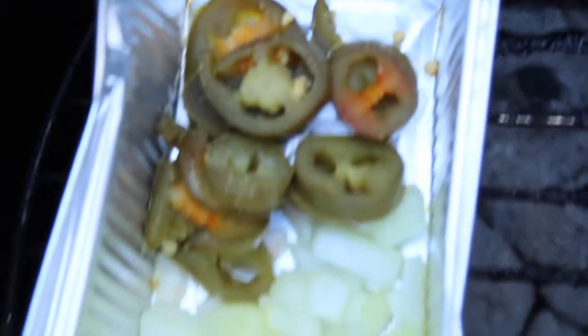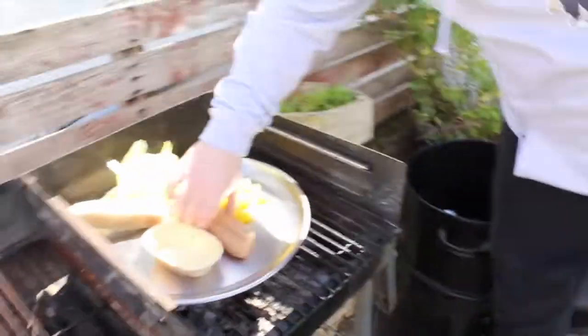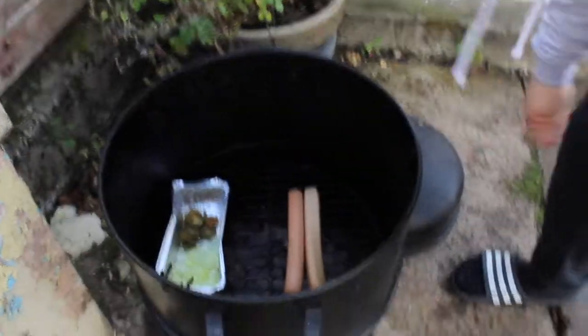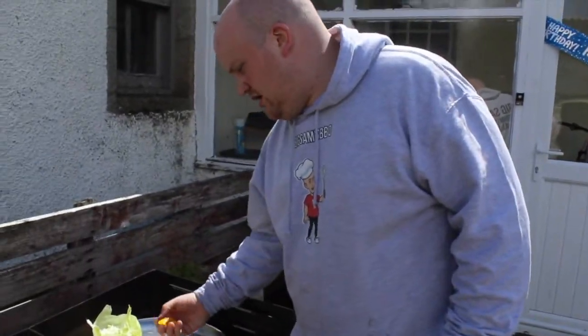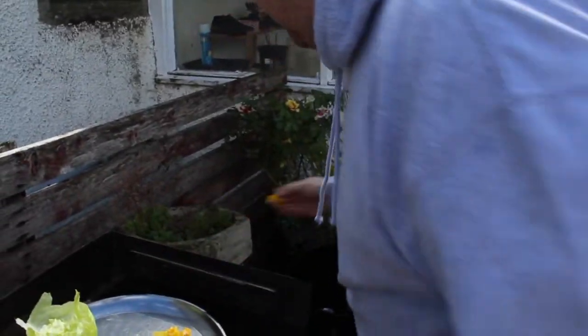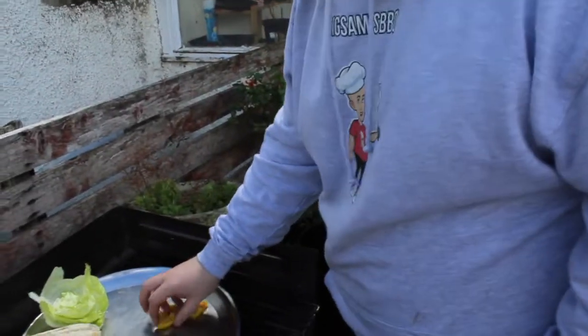We've got the onions and the jalapeños already on, just cooking away. They're not going to brown or anything, but they're going to be warm and that's what we'll go for. So we'll stick these two common hot dogs in and let them cook away, and we'll chuck the peppers in and heat that stuff up.